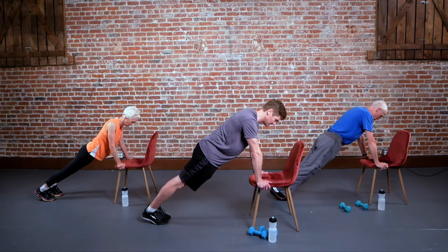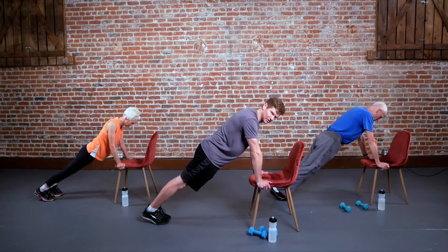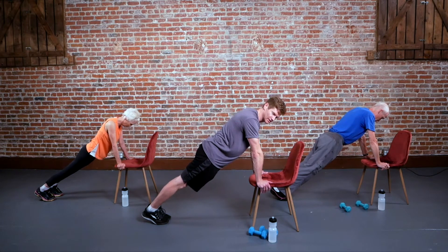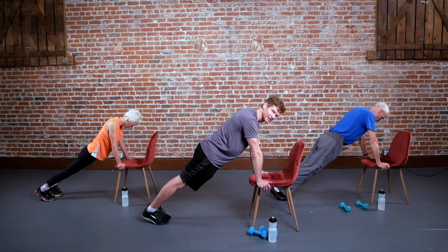Keep going, just hold this. Your shoulders are involved, your chest is involved, your triceps are involved. That's 15 seconds — good, keep going. You can squeeze the abs too if you want. Three, two, one.